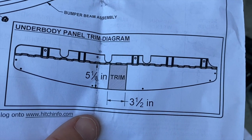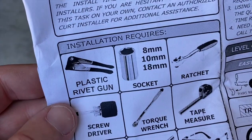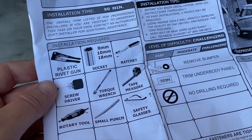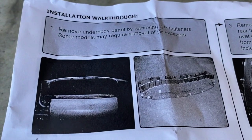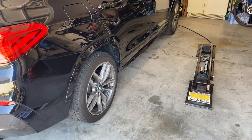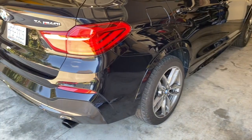Here's a picture of the underbody panel that you're going to remove — you will need to trim part of it so the hitch will fit. You're going to need a plastic rivet gun; it comes with the rivets but not the gun. The first step is to remove that underbody panel. It says there are 11 fasteners on most models and some just have nine. I'm going to use my QuickJack to give myself a little more clearance to work.